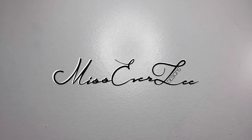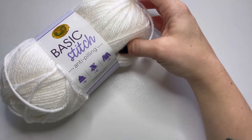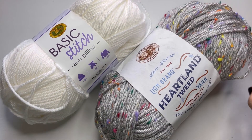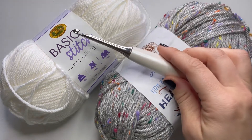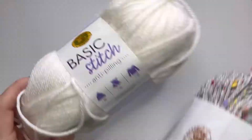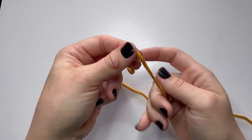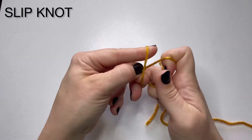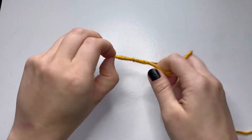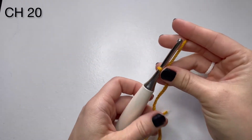Hi, this is Missy with Miss Everly Designs. Today we're going to be crocheting our side saddle stitch beanie that we sell in our shop. We're going to be doing the newborn size today; all the other sizes are available on our patterns in our shop linked below. We're going to be using a Lion Brand Heartland with a 5mm H hook. Grab your yarn and your hook and let's get started. When you start you're going to want to have a long tail — this is going to help close off the top — and just do a slip knot. For the newborn size you're going to chain 20.